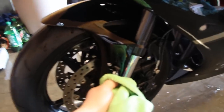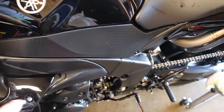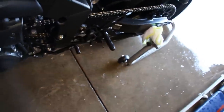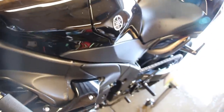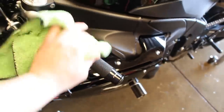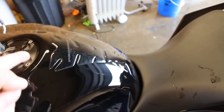I do the same thing on the other side, blowing out the bolts and wiping them down. My Pazzo levers also like to collect water in that area, so I spray down the controls on both sides as well.